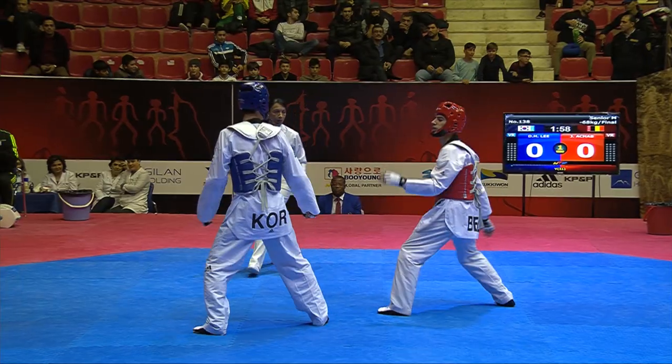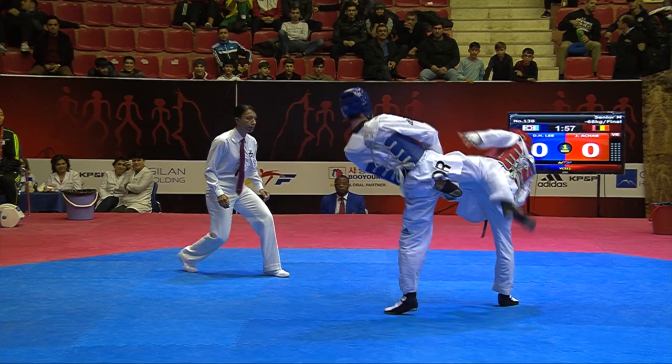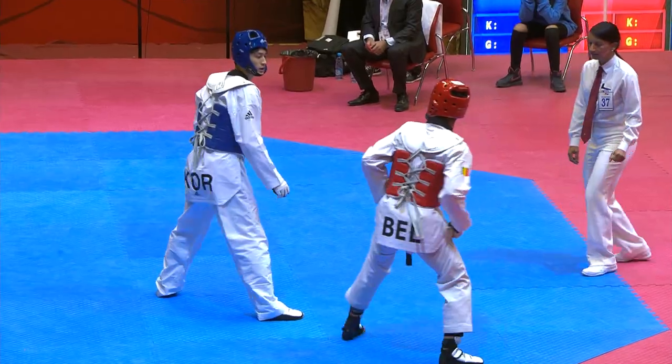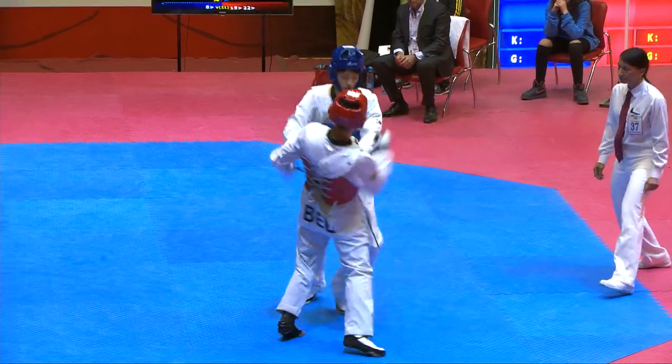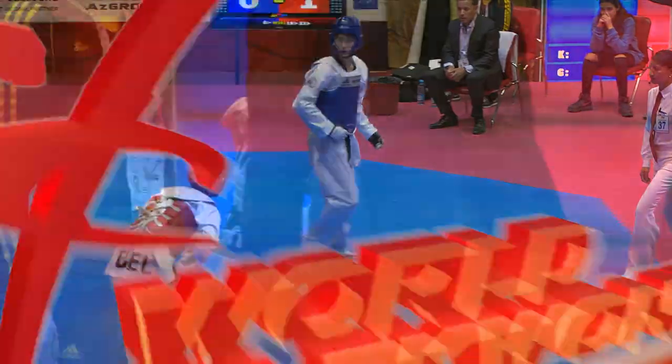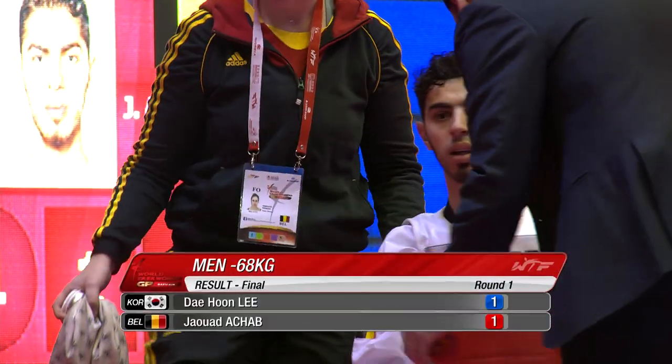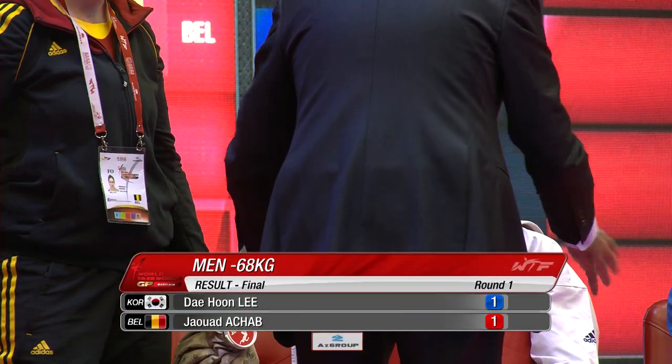This is what we want to see from 68kg athletes. It's absolutely too close to call. There you saw Lee Dae-hun's response — Lee Dae-hun kicking with his own twist kick. Achab claiming it went a little bit low, but...